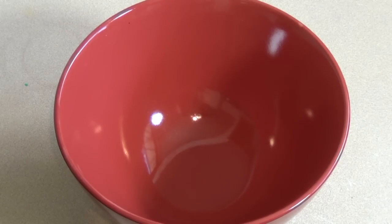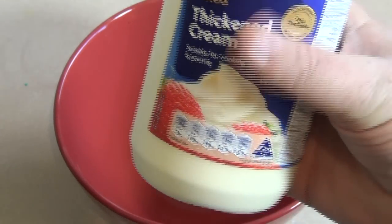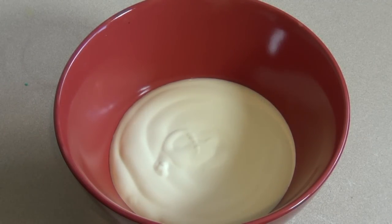Alrighty then, this is so easy. All you need to do is get a bowl and get some thickened cream, which is also like whipping cream. Just pour in about a cup or so, which is about 250 mils.